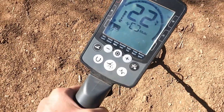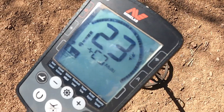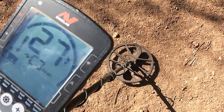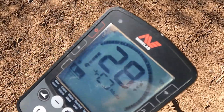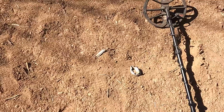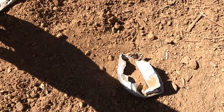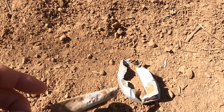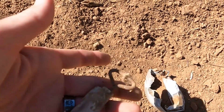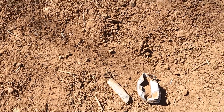All right y'all, got a signal here. Let me get it up and we'll see what we got. It was a piece of can - bottom of a can. And nearby, this old sardine can, the kind they would roll open back in the day. Can you see it? But yeah, trash again.